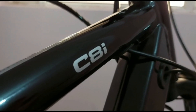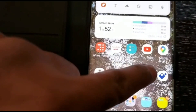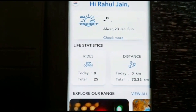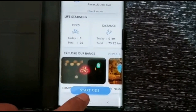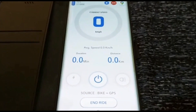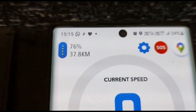The C8i is connected through an app called Herolectro. Once you open the app, it gives details like total rides and distance — for example, 73 km across 25 different rides. You can click 'Start Ride' and the bike connects to the app. From the app you can switch the bike on or off, check battery percentage, see how many kilometers the bike will ride in a particular mode, and even switch the lights on and off.